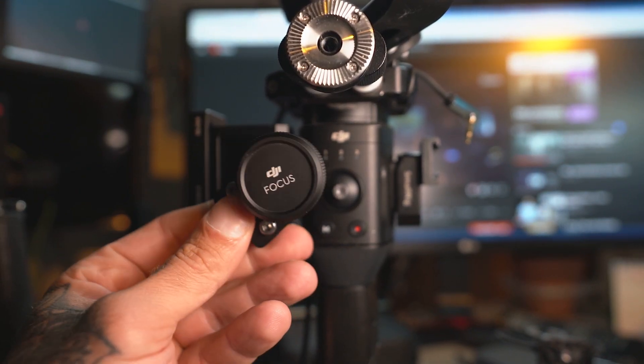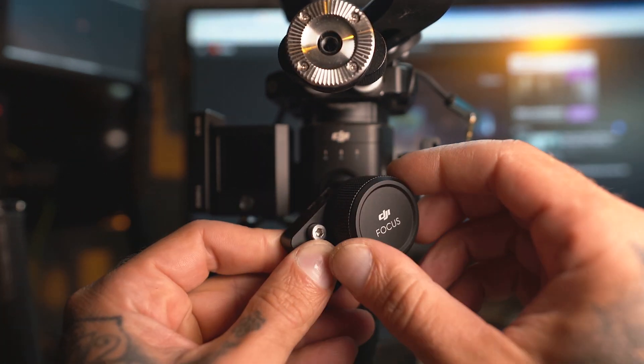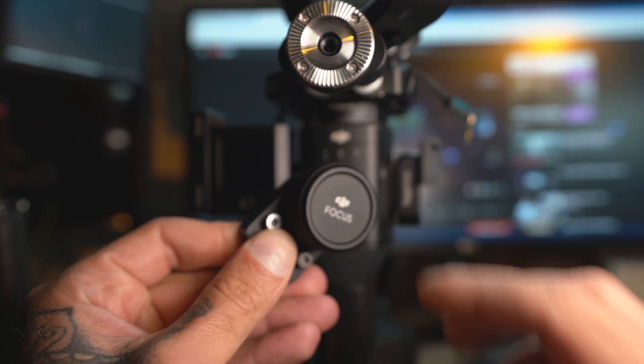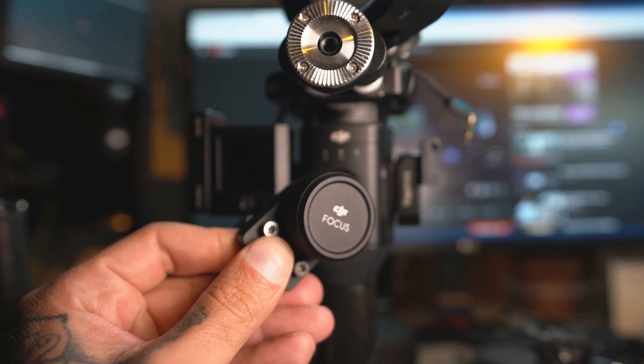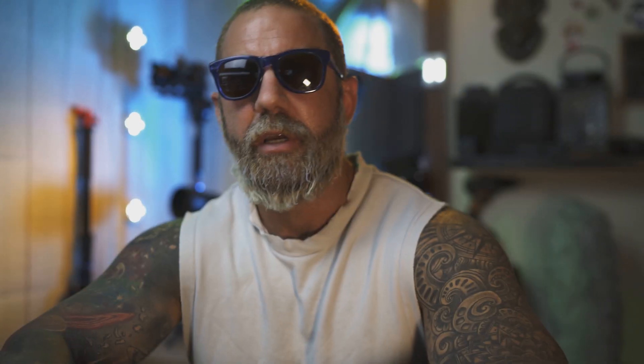Another problem with the DJI focus wheel is that you get absolutely no adjustment of speed of the pull. You might need to turn this knob five times to get to your desired position, and while you are carrying a gimbal it's quite difficult to do that. If you need to do precise focus pulling you cannot really use the DJI focus motor — it doesn't have any speed adjustments and it requires two hands to operate. However, this is a very powerful motor. If you do not really need precision movements you can use it as either a zoom motor or aperture motor.